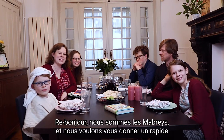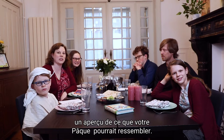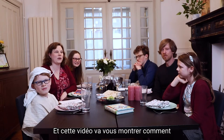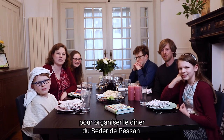Hi again, we're the Mabrys, and we want to give you a quick walkthrough of what your Passover celebration could look like. The last video showed all the items you needed to gather together, and this video is going to show you how you actually use all of those items to host a Passover Seder dinner.